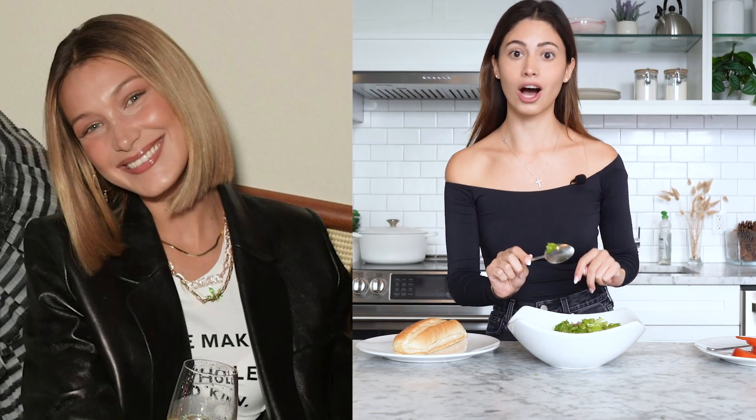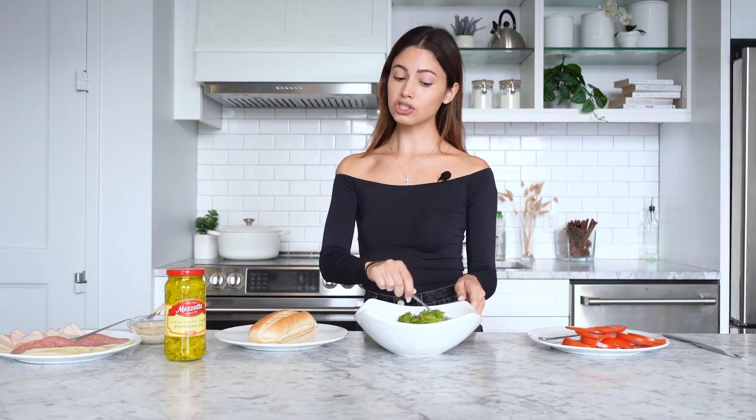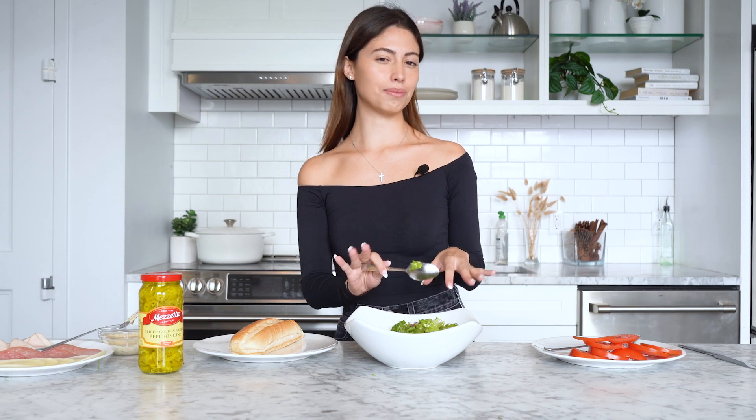Bella's natural hair color is actually blonde. She dyes her hair brown to kind of separate herself from Gigi, and she also thinks the brown hair color suits her personality more — the black sheep of the family, the rebel. I was shocked when I heard that because I thought she was naturally brunette. She pulls off the brunette so well.